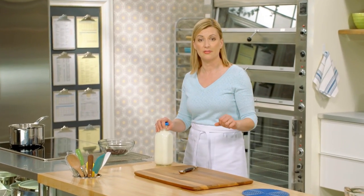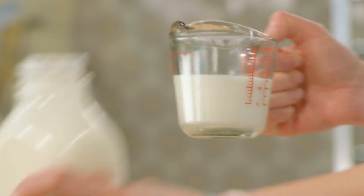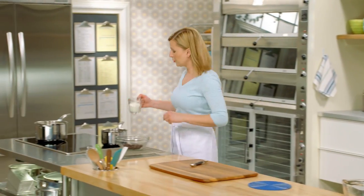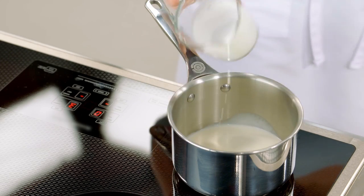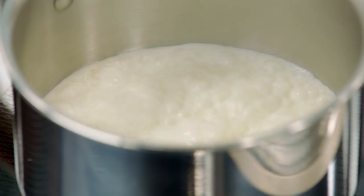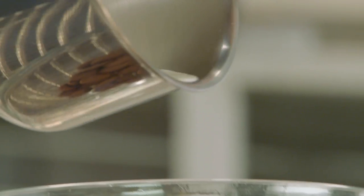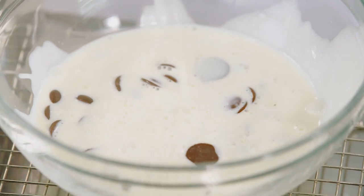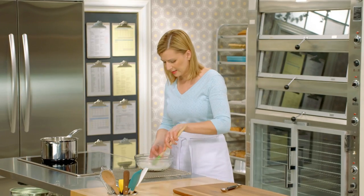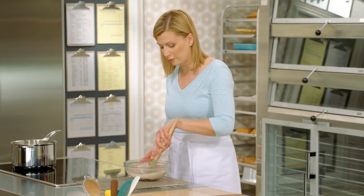The ganache is the bonus to the trifle. I'll start by measuring half a cup of whipping cream and heat it to a full simmer — but keep an eye on it, as whipping cream can boil over. Now I have four ounces of chocolate. I pour the hot cream over the chocolate and then gently stir them together until it's nice and smooth.